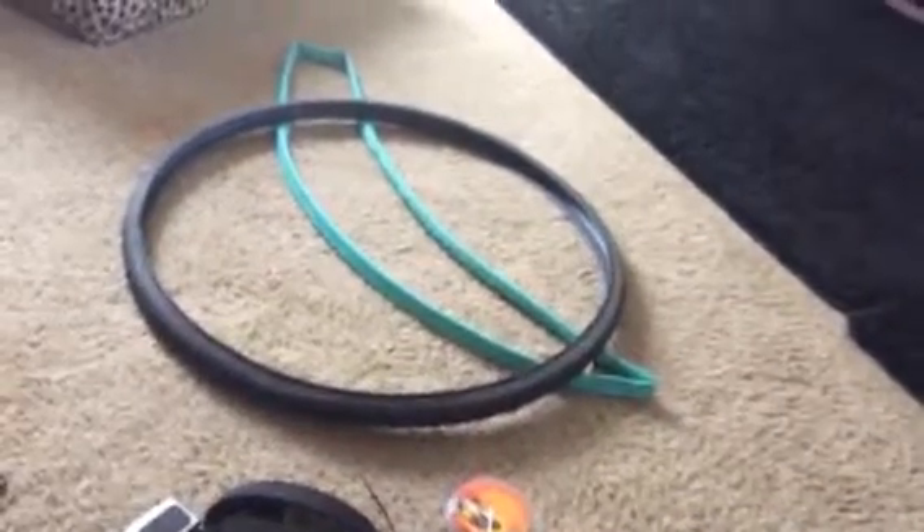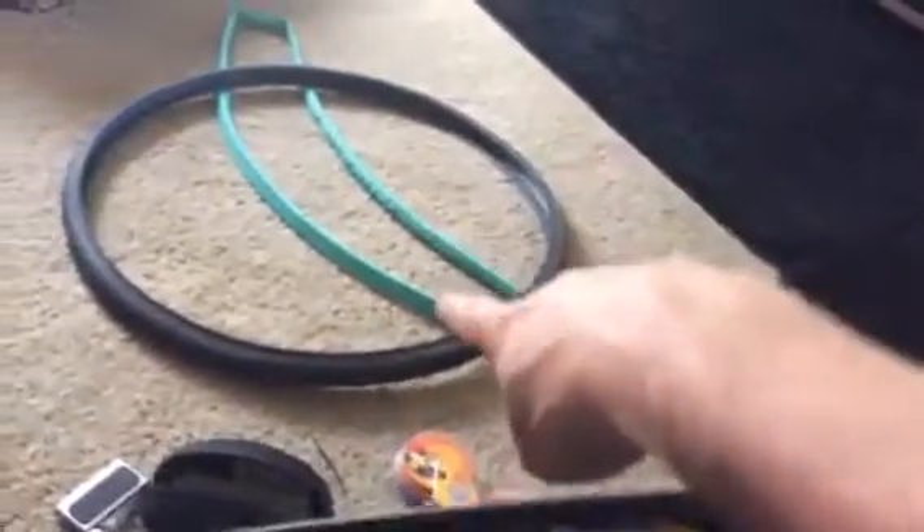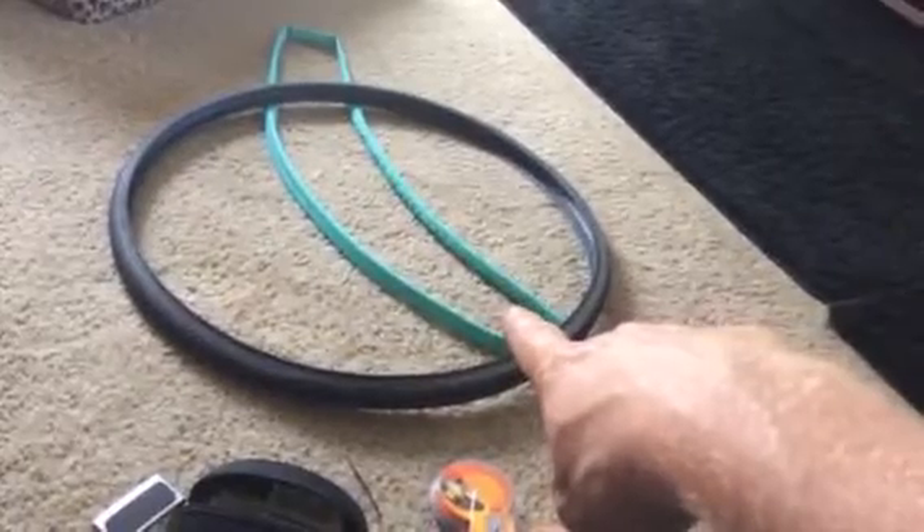I just want to make a quick video on weight weenie stuff. First off, you can use a latex tube inside of your tire. That saves a lot of weight.